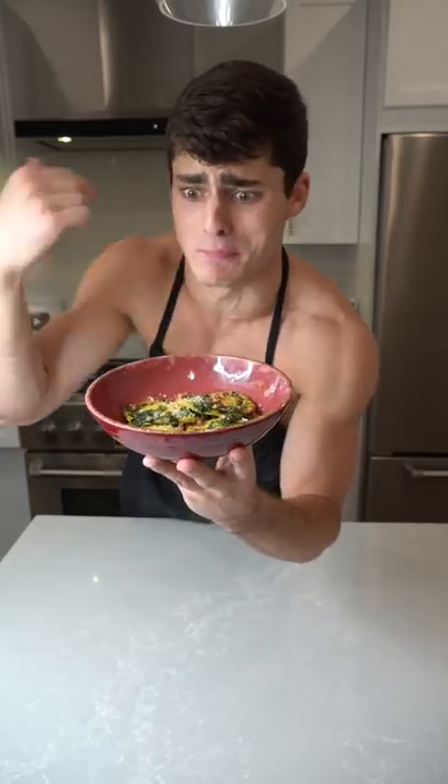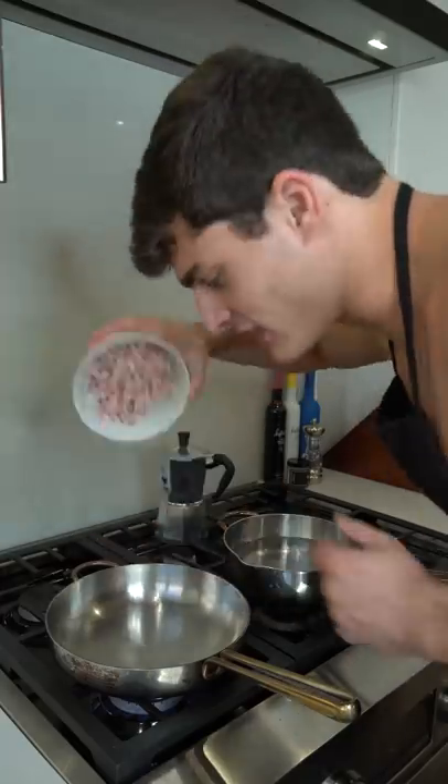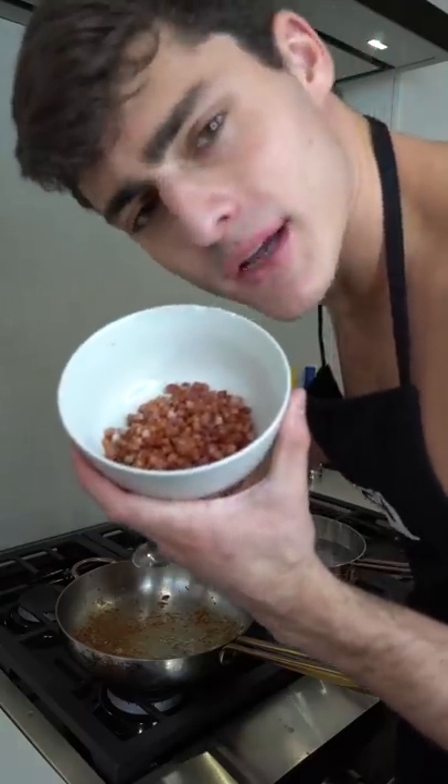Let's make homemade ravioli with pesto and bacon. Cube up pancetta in the pan, cook the bacon till it's brown. The most important thing about your pesto is the fresh basil.